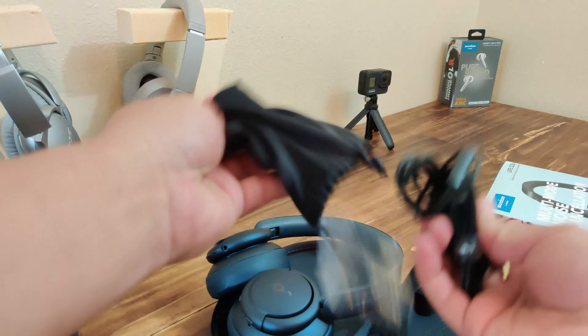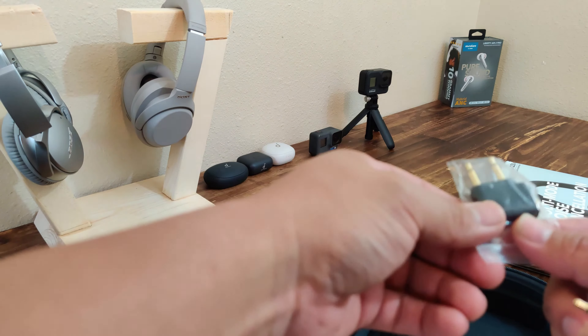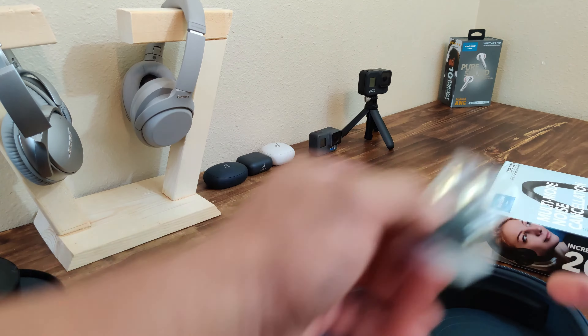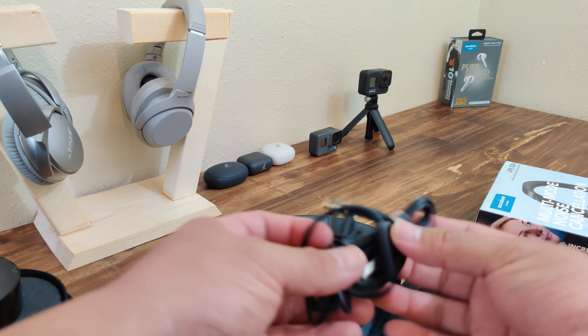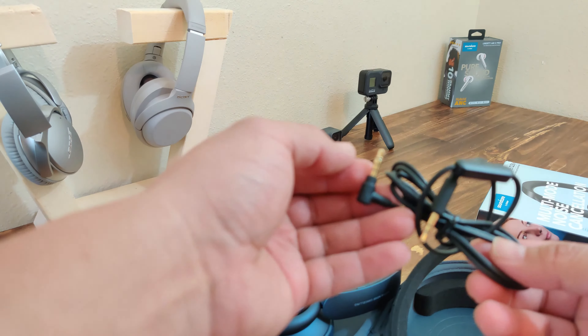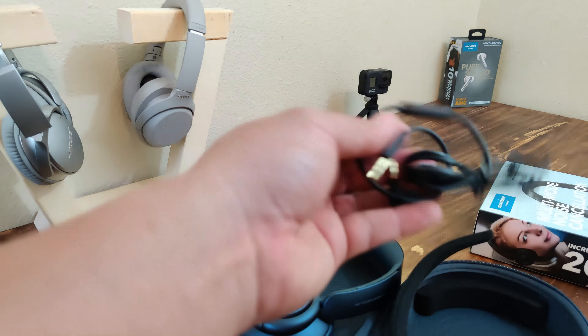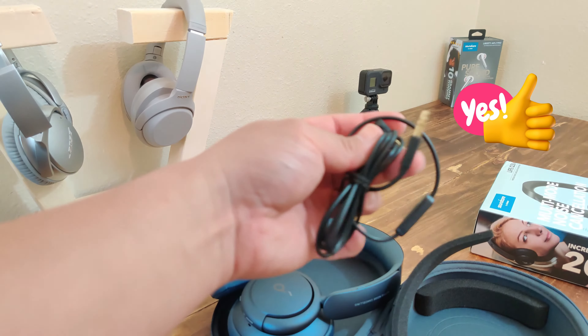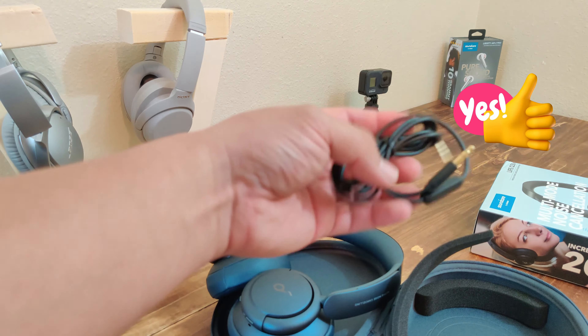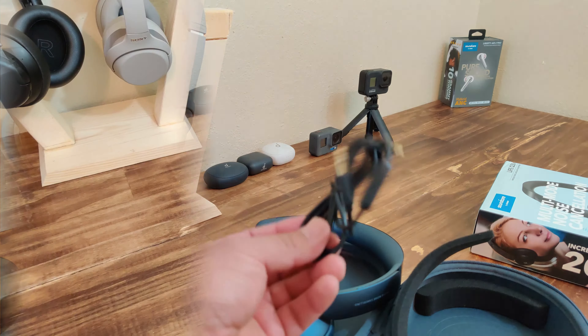Buttons — looks like we have about the same as last time. The noise cancelling button, the power button, USB-C charging, which is always great and future proof. I like seeing more companies putting stuff out with USB-C charging. Aux cord, volume up and down, and your play-pause, which should also let you skip tracks if it's like the first one.